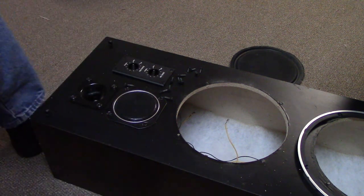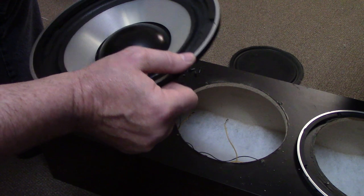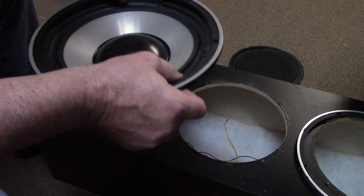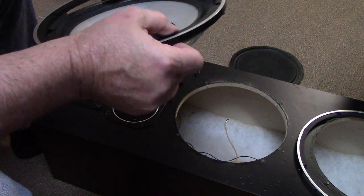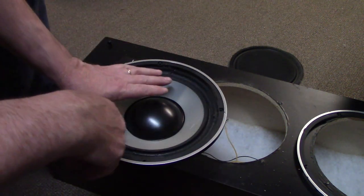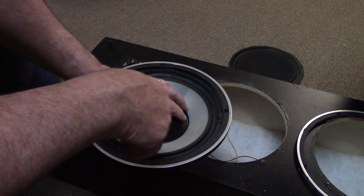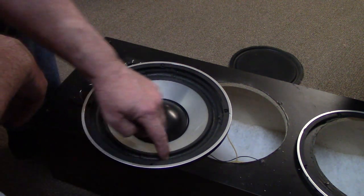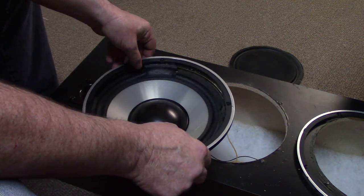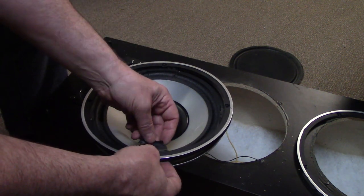Now that I think about it, this foam surround may have already been ripped, and that could have been causing some of my buzzing noises. I'm going to order a new set of surrounds for these two speakers. The foam is very brittle — it's cracking. Pulling too hard on it is what did it in.